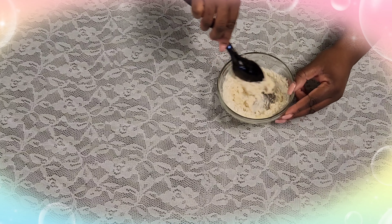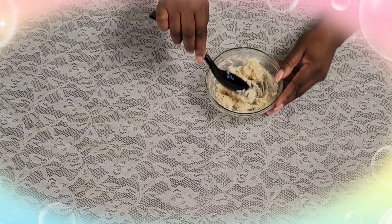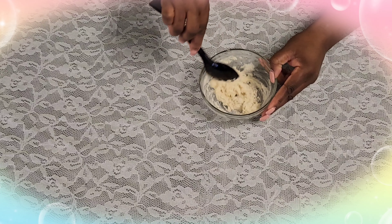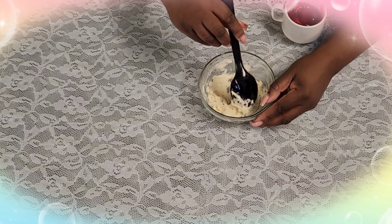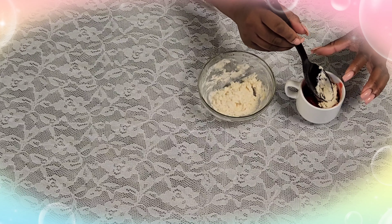You're gonna get the consistency of pie crust. As you can see it started to come together. Once you've got that all mixed well, you're gonna scoop some of that on top of your pie in a cup. Make sure you just cover the top of the fruit.